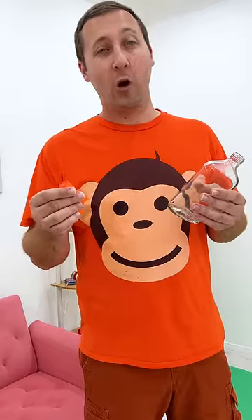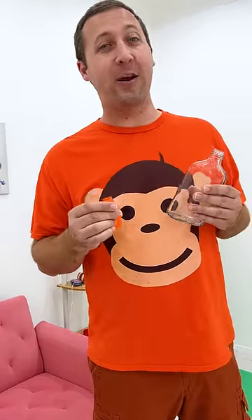Oh no! No worries Matty! We're going to make another experiment with balloons!